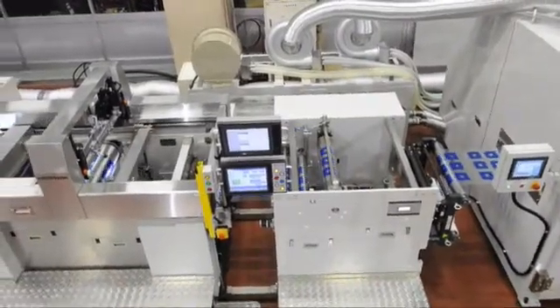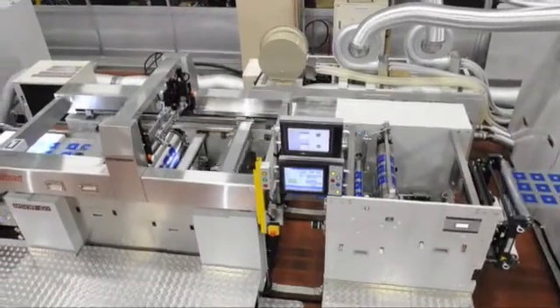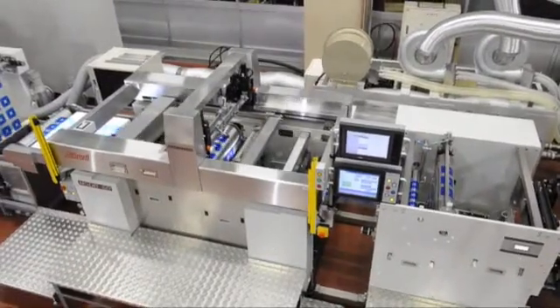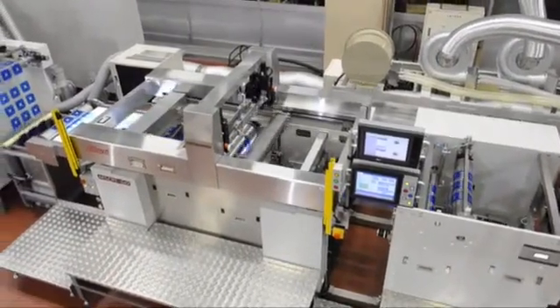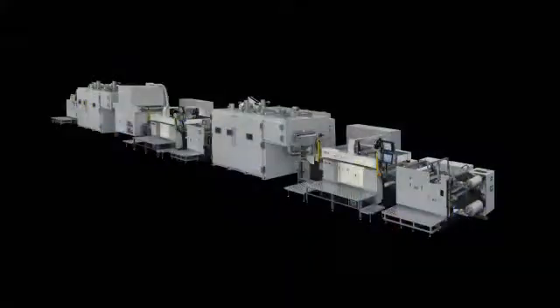When we started the printing machine production 70 years ago, we put the customer's needs and subjects into our consideration for developing the printing products. We continue this to this day. Please look forward to the latest printing machinery from Sakurai.